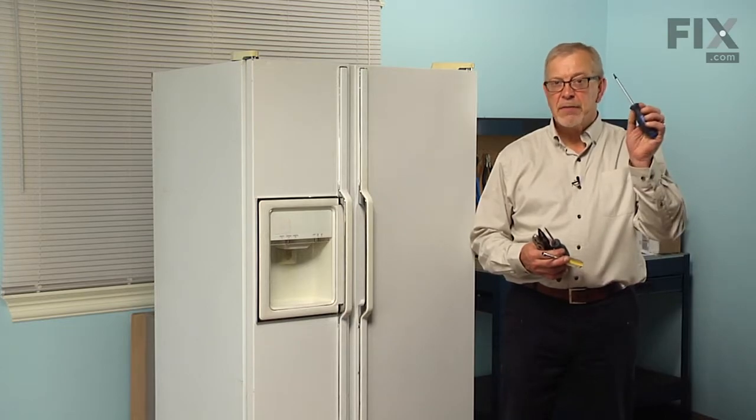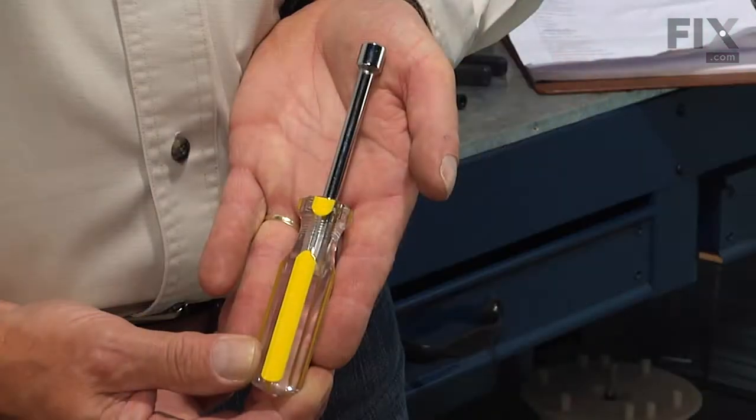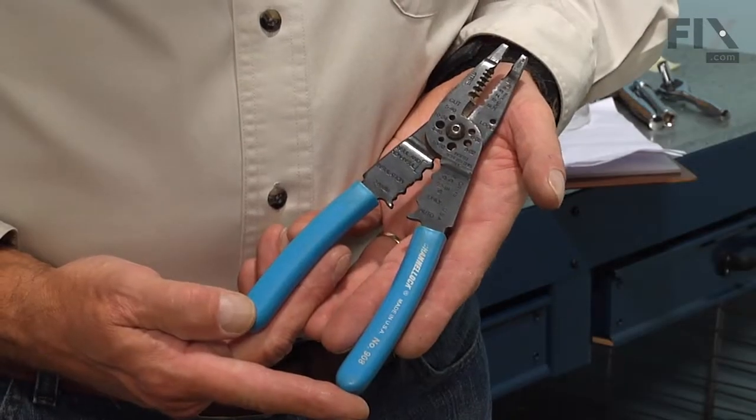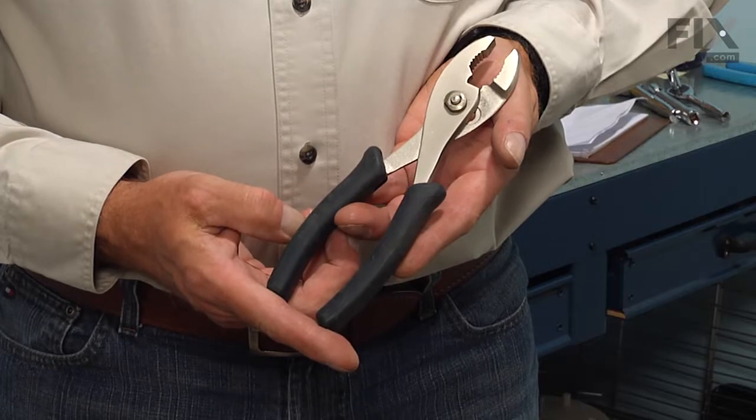All we're going to need is a number 25 torque screwdriver, a 5/16ths nut driver, a flat blade screwdriver, a pair of wire strippers and crimpers, and a pair of slip joint pliers.